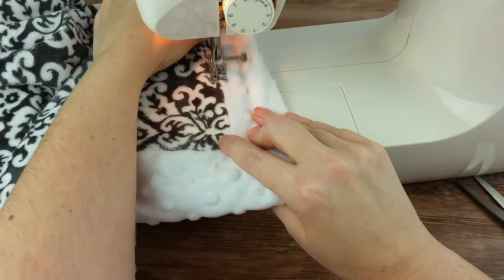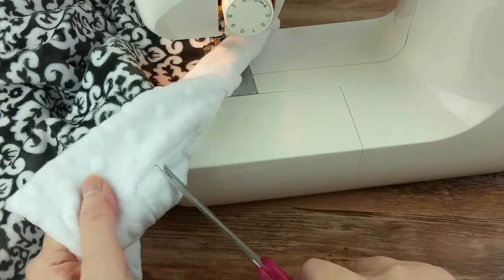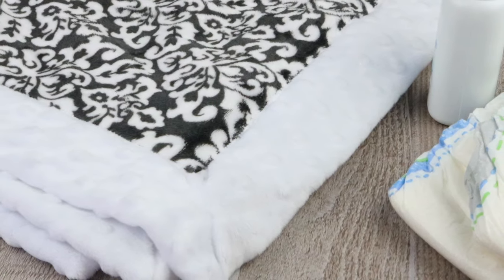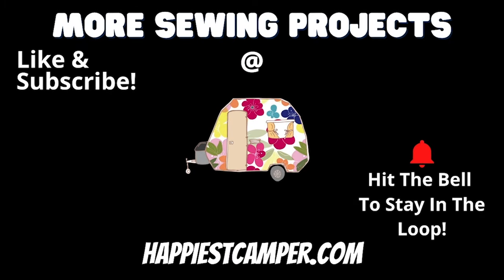When you are finished stitching, you are done! Now you have a super cute, soft minky baby blanket. This is a great gift for new moms or moms-to-be. If you enjoyed this video, hit the bell to get notified about all our new sewing tutorials. Be sure to like and subscribe so you don't miss out on our latest projects. We'd love to hear from you about what things you want to see on the channel — let us know what you think about this project and drop us a comment below.